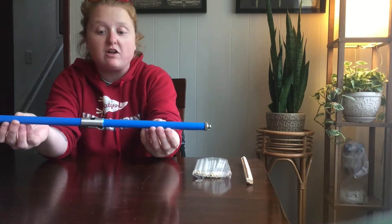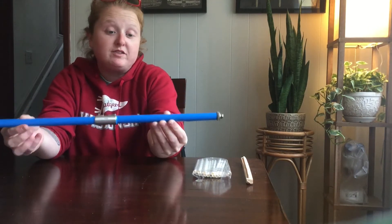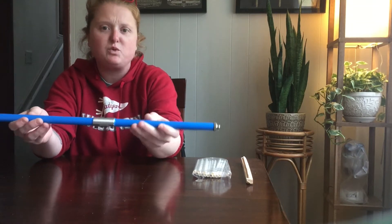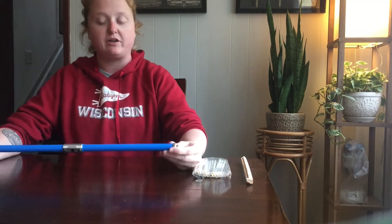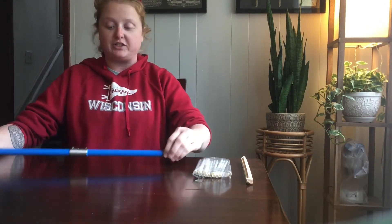This is a 16-inch Hagloff increment borer. They're made in Sweden. They come in a variety of sizes, some shorter, some larger, although 16 to about 20 inches is pretty standard and fairly common. It all comes in its own nice little package.